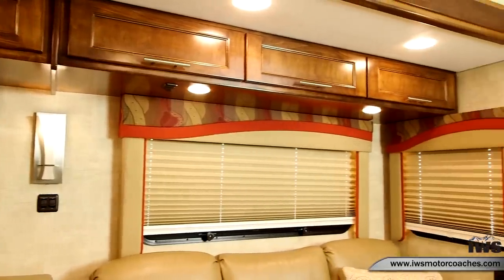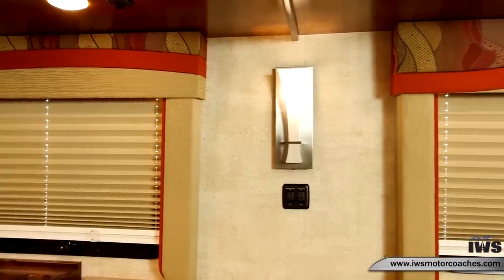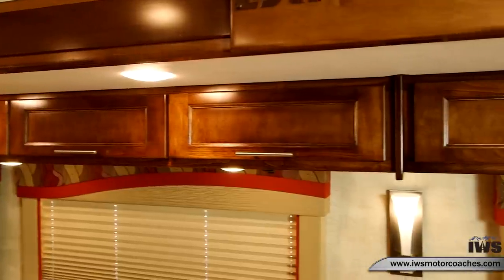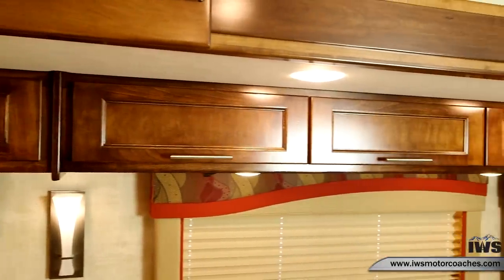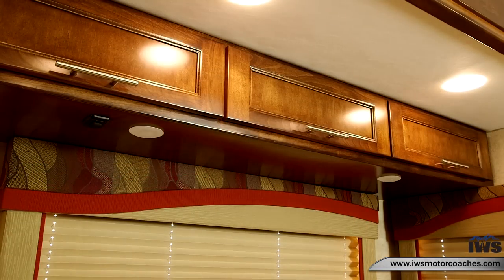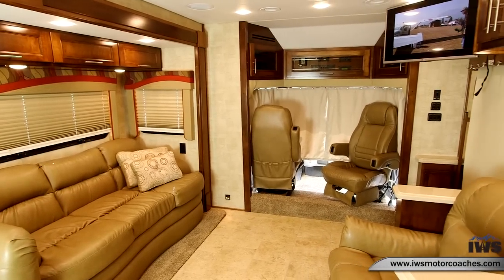We're going to pan around and talk about the lighting levels. Here you can see the wall sconces and the LED lights above. It's really nice to be able to set the tone or mood based on lights. Renegade has done a great job — you have floor lighting, wall sconces, overhead lights, and reading lights, so you can really vary the different lighting levels in the coach.